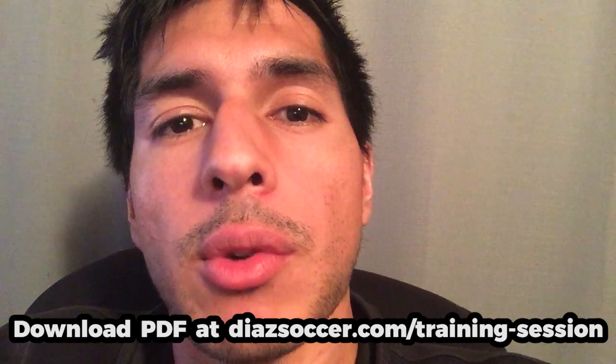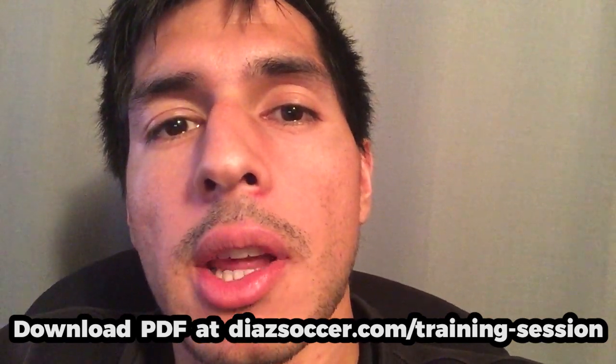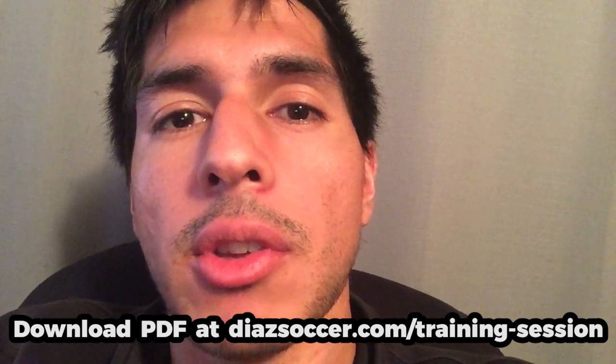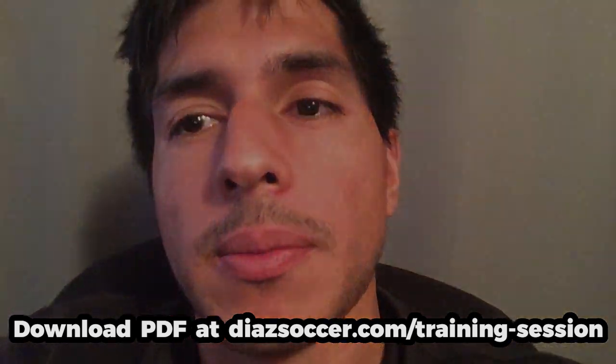In the description you'll also find a link to a PDF you can download to your phone or print out and take to training. It includes a list of all the moves and a diagram of instructions for how to complete all the drills. So let's go and complete the training session.